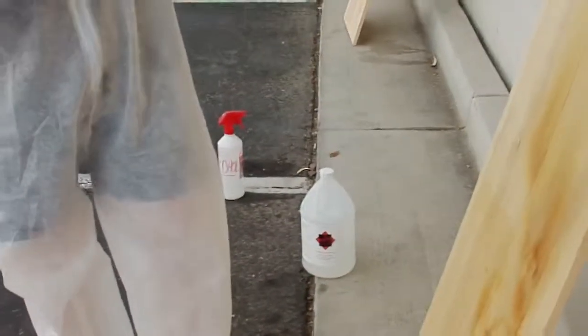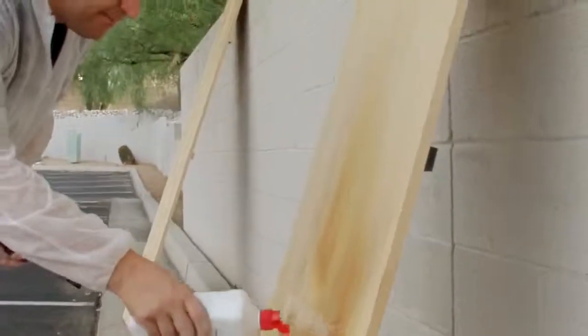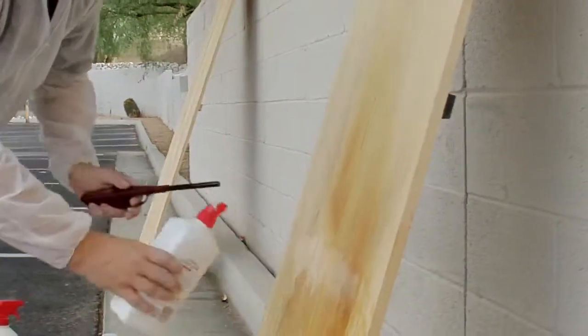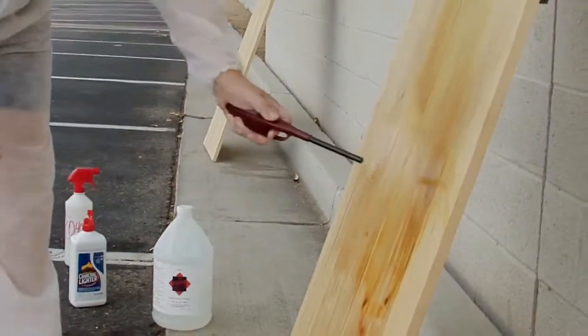So let's go ahead and take some lighter fluid. This is just standard charcoal lighter fluid that we got at a grocery store. We're going to go ahead and squirt some on here. Ignite it.